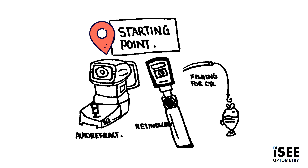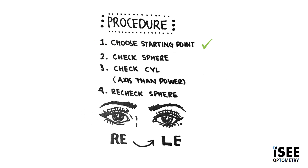First things first, we need to follow the steps of subjective refraction. We need to determine our starting point, and that's either by using an autorefractor, which is nice and simple, retinoscopy especially for younger children that you can't get behind the autorefractor, or you can do refraction from scratch if you're really keen and go fishing for cylinder. Once we've chosen our starting point, next you need to determine the best corrected sphere before we move on to the cylinder correction.